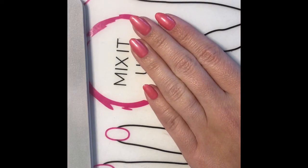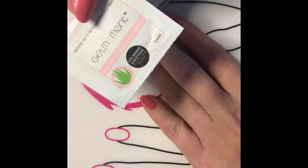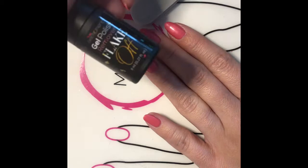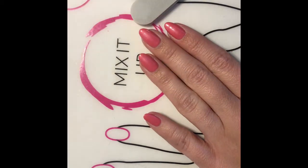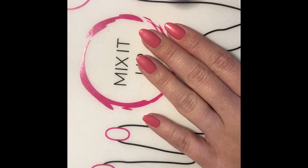Hey ladies, I'd just like to show you our two methods for removal. I'm going to start with our remover pads here. They are sticky along the line here and you just simply stick your finger in. We also have the flake off, which you just paint it on and the polish softens or will actually bubble off. I'm going to show you both methods at the same time.